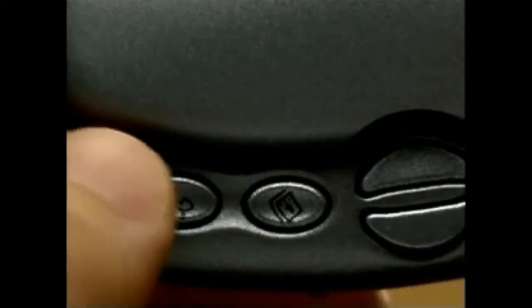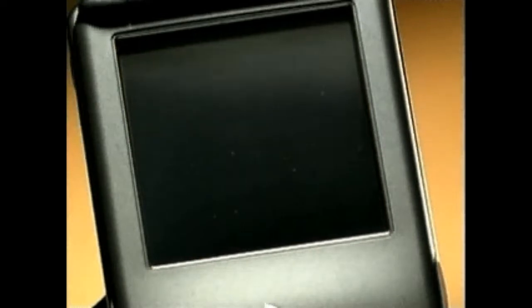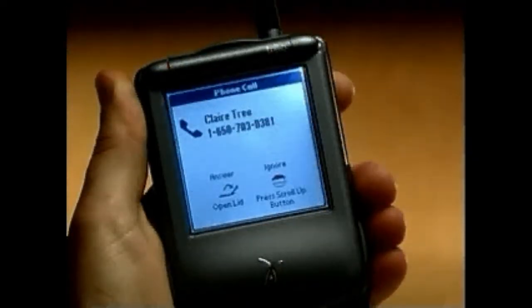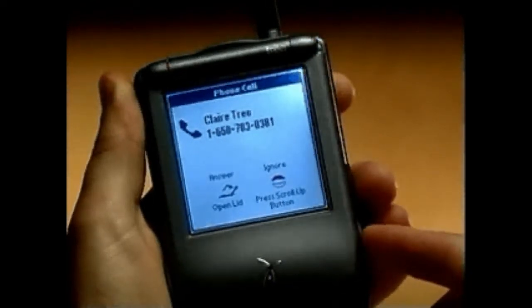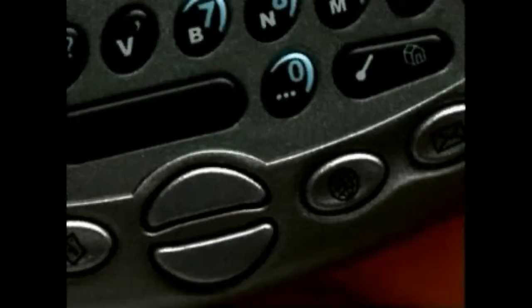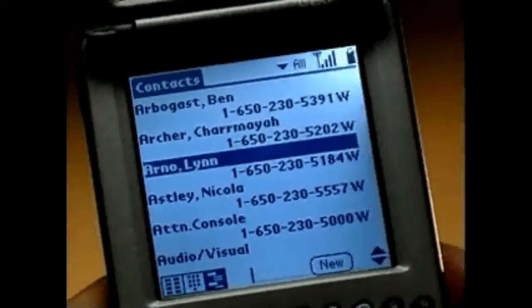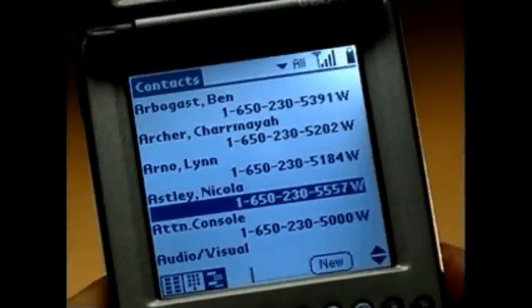When you press one of the four application buttons, TRIO will automatically turn on and take you to that application. The clear protective flip cover allows you to view the full color screen and read email, see who's calling, or check your calendar at a glance. The scroll buttons allow you to navigate easily between records in an application.